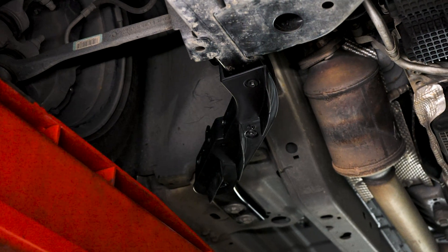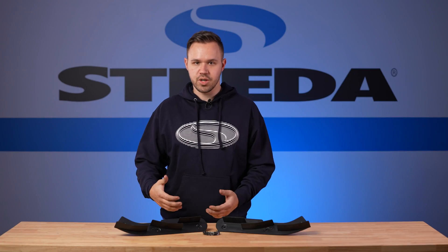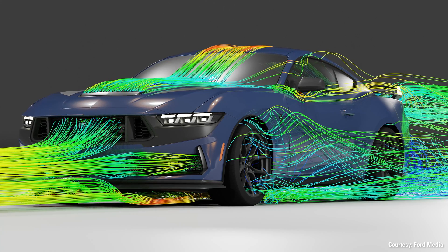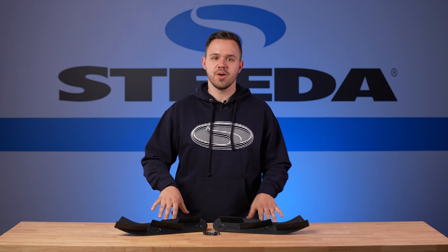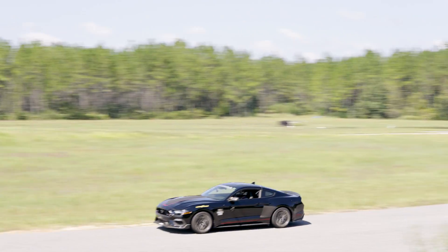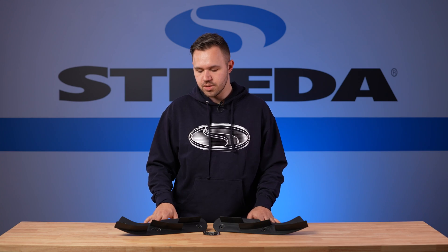The way that these underbody strakes work is they slow down the airflow underneath the car, creating a low-pressure zone. High-pressure air moving over the top of the car helps force the car down and provide more stability and better cornering grip at high speeds on the track. These are a direct replacement for your S650 Mustang or an upgrade for your S550 Mustang. If you spend a lot of time at the track in your Mustang, these are the perfect piece for you to pick up.